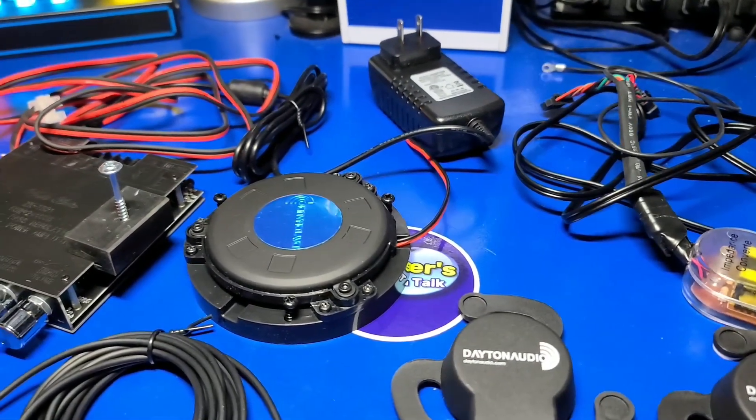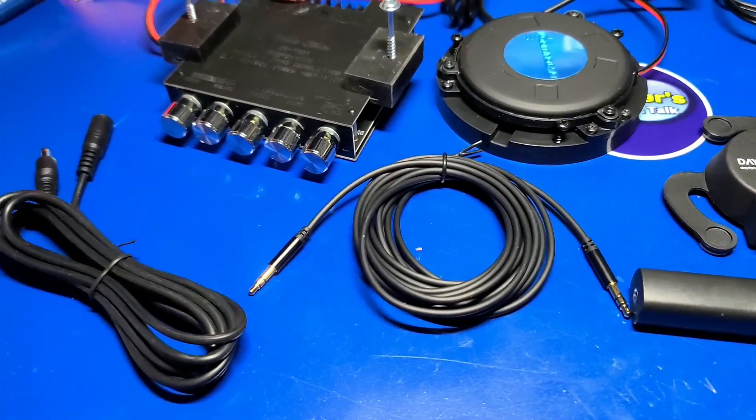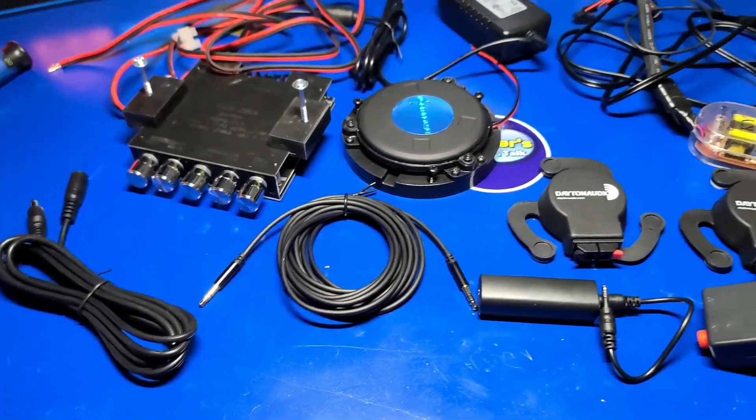While putting this kit together, most of my time was spent positioning the camera to get a good angle. I'd estimate you should be able to complete this project in about one to two hours. Now let's move over to the ALP and install the kit.